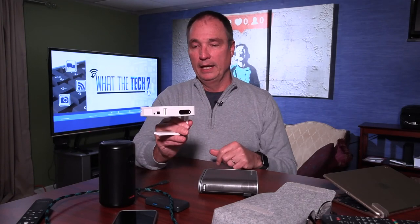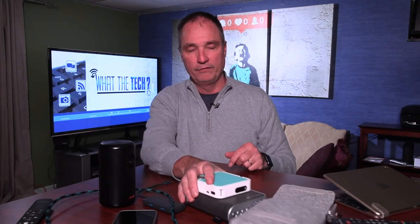This is the ViewSonic M1 Mini. It's got the little stand — it's plastic, not metal — and again, it will fit in your back pocket. I think any of these projectors will make you very happy, make your family happy, and they make terrific family Christmas gifts.